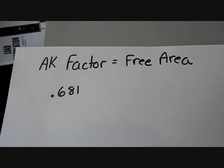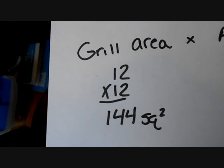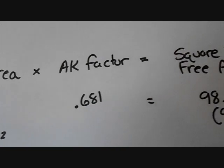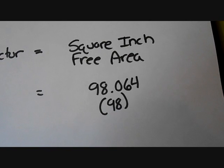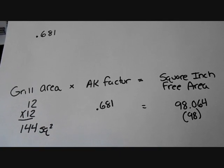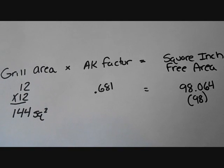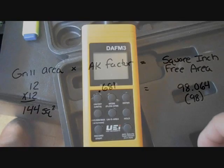We found that our AK factor, or free area, is 0.681. Now we can find our grill area: 12x12 is 144 square inches. We multiply that by the AK factor of 0.681 and get the square inches of free area, which is 98.064 — we'll use 98. So when we make our measurements for the 12x12 grill, we'll actually use 98 square inches because that's the free area. On a different model grill with half-inch fin spacings it may be a bit higher, but for this grill with 1/3-inch spacing, we'll use 98.